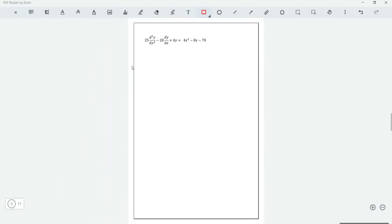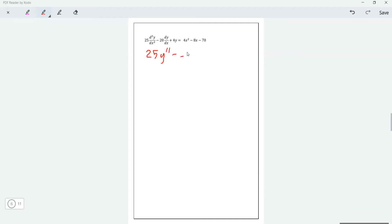We have the equation 25y'' minus 20y' plus 4y equals 4x² minus 8x minus 70. To solve this, we first set the equation equal to zero: 25y'' minus 20y' plus 4y equals zero. We solve the homogeneous part of the equation first.